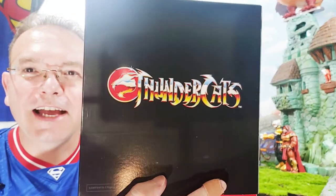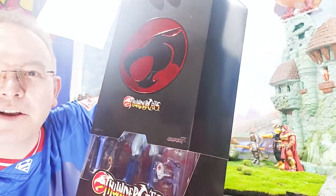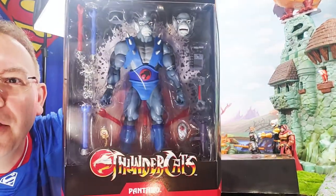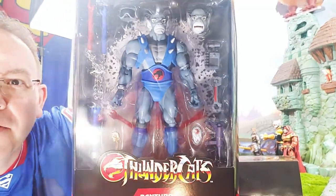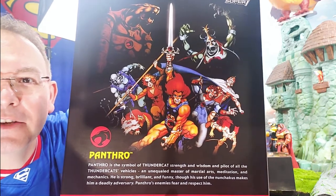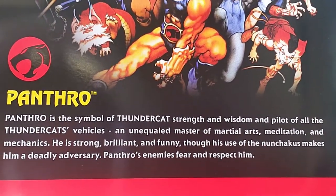It has the word 'Thundercats' on the back with a nice looking design, and once you lift that slipcover, there is our action figure right there — Panthro! He's got a lot of cool looking accessories. Look at that awesome artwork on the back, reminiscent of the 80s cartoon. There's also a write-up of Panthro if you'd like to read it — you can pause it and do so now.